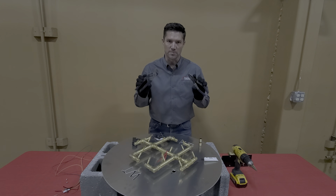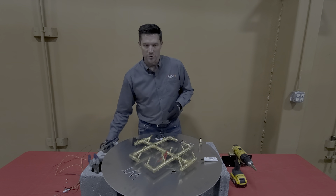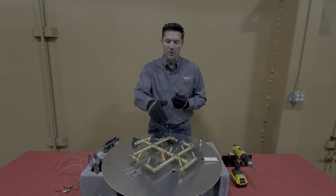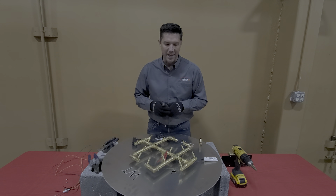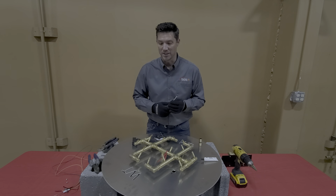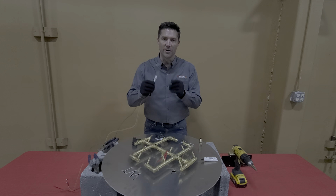A couple pairs of pliers are going to be important — you'll see more on that in a moment. Just a regular screwdriver, Phillips screwdriver, to actually mount the PBIK sparker electrode to the plate itself. Make sure you have these tools on hand. If you don't, this installation gets really tough and you could potentially damage the sparker, which is very fragile.